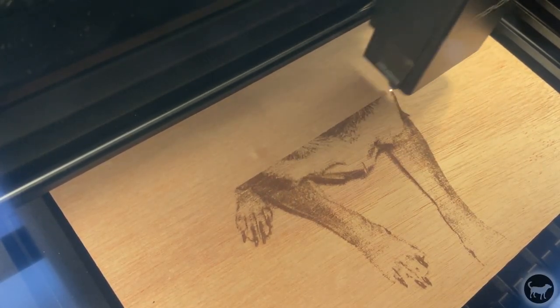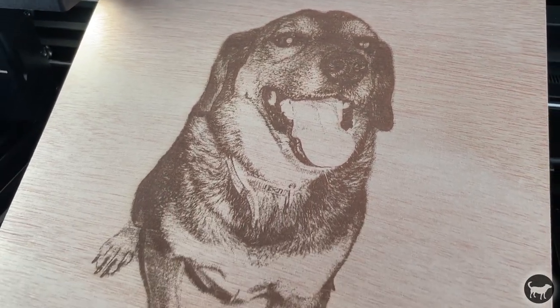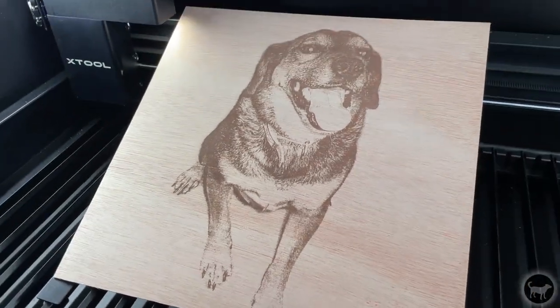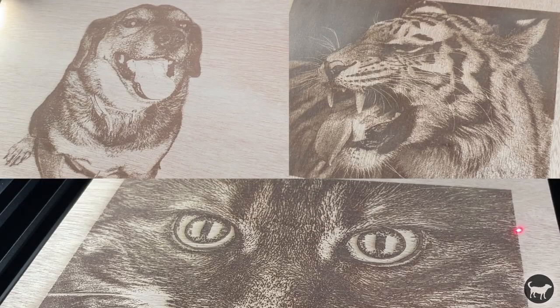Now, since this machine is very new, it did take me a little bit to find the proper settings that I needed to properly burn these images, but I landed at about 200mm per second at 20% power and 196 dpi. As you can see, they came out very nice, especially considering the larger spot size on this machine being 0.15 by 0.2mm.